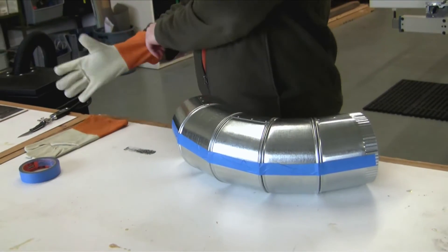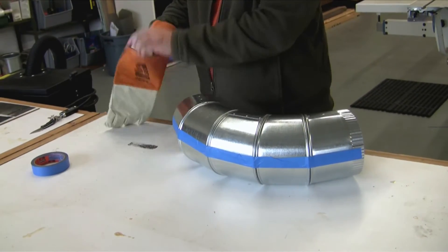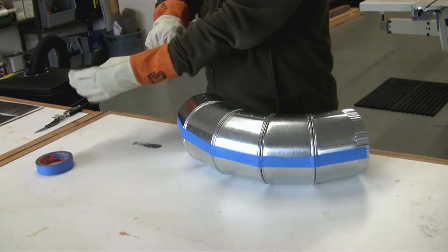You should always wear protective gloves while you are doing the adjustments. Sheet metal fittings can have very sharp edges.